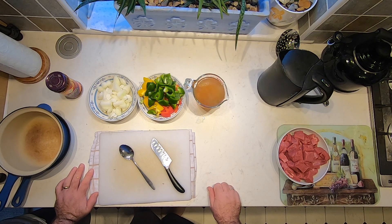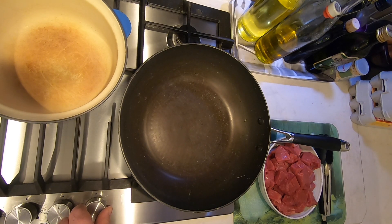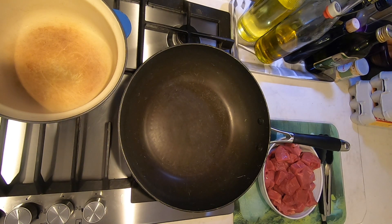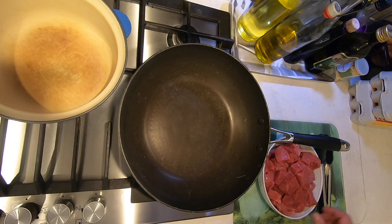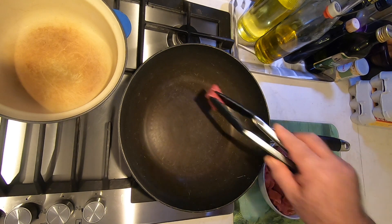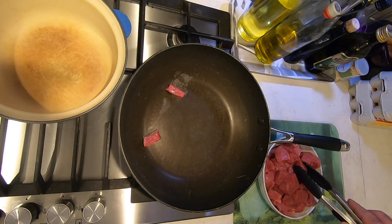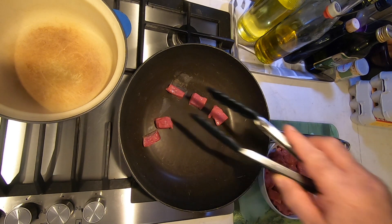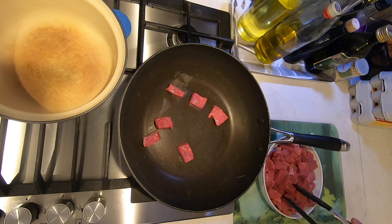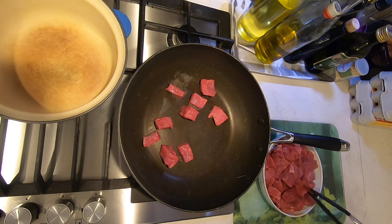We'll head over to the hob and start browning the meat. What we need to do is brown off the meat in small batches and transfer it to a heatproof dish or container that has a lid, that we can use in the oven. You want to do this in small batches and not overcrowd the pan — if you do big batches, the meat will sweat rather than cook and you'll end up with a lot of liquid and the meat won't brown. Add it in small batches, turn it after a couple of minutes, then transfer it to the ovenproof container and do another small batch.